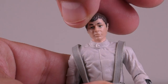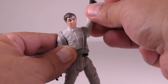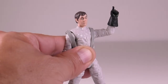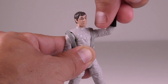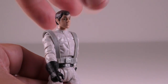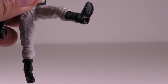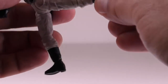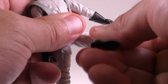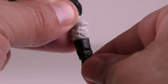As far as articulation is concerned, his head can rotate from side to side and his arms can rotate and extend far out. He can bend and rotate at the elbows and his hands can rotate as well. The figure can also rotate from side to side and bend backwards and forwards at the torso. He can kick his legs forwards and back quite well, but he's unable to do the splits at all. He can also bend and rotate at the knees, and his feet can rotate and move up and down as well.